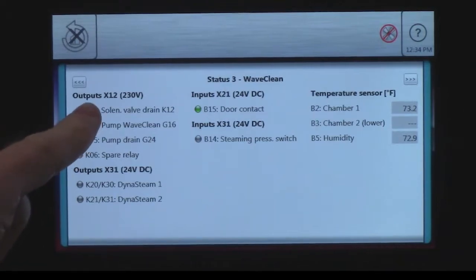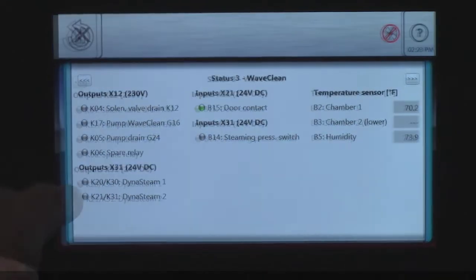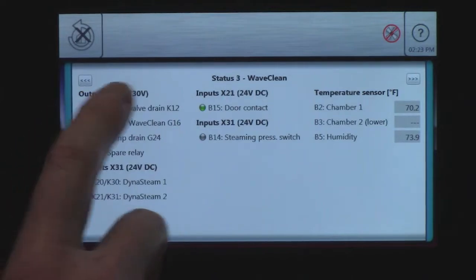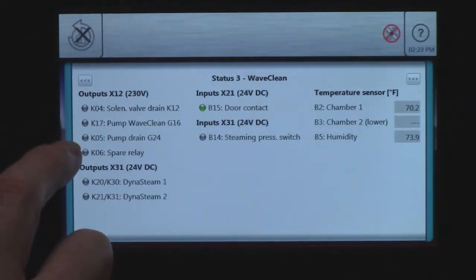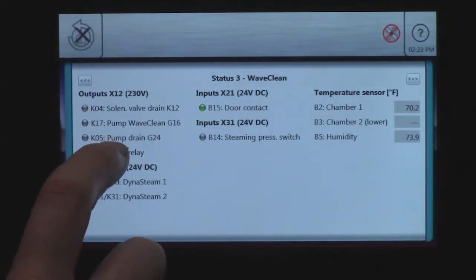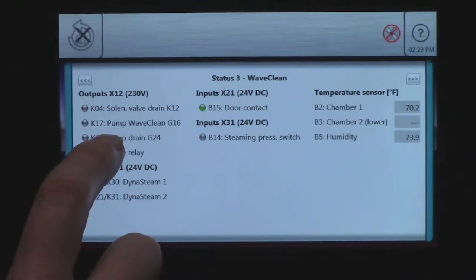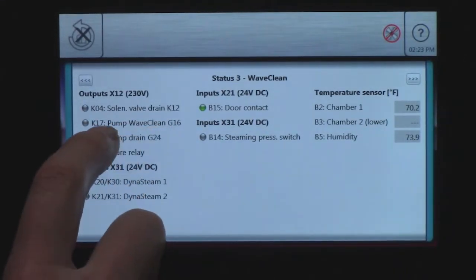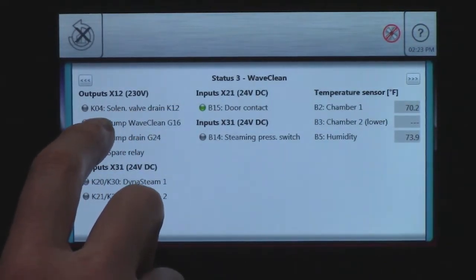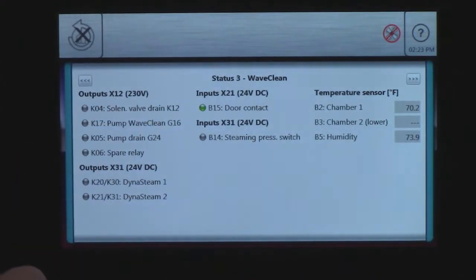K4, K17, and K5 are my relays. Even if we don't have a schematic, we can look at our status and it'll tell us what connector it's at, what voltage we should be getting from it, and what individual component is on that connector. In this case we have our drain pump — also called our auto flush pump — our wave clean pump, and our cooling or filling solenoid for our drain tank, which is where they use their water for the wave clean.